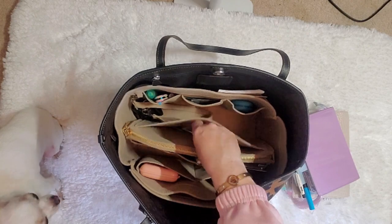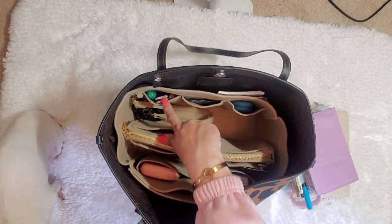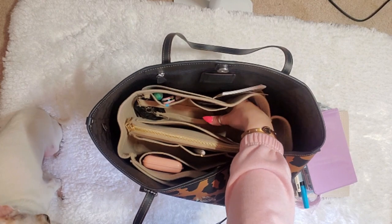It has numerous pockets located throughout. It has a wide pocket right here. On this side, it has one, two, three littler pockets.